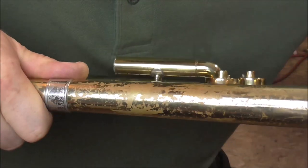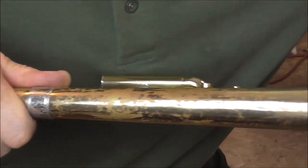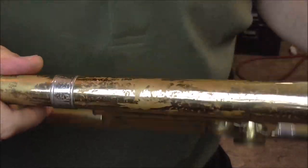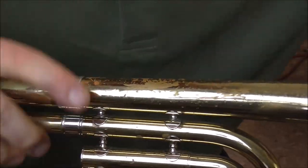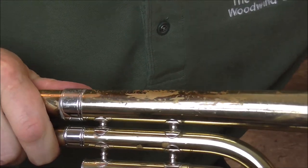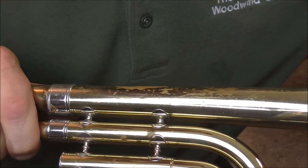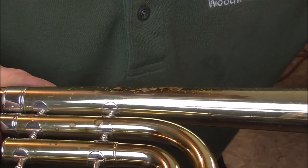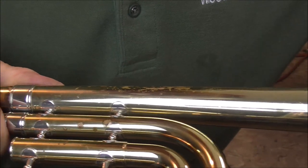There goes that one. There goes that one. And there's also a little flat spot. I'm going to look for any more. There's one right there — that one is out. You keep finding more dents when you do this. There are always more.